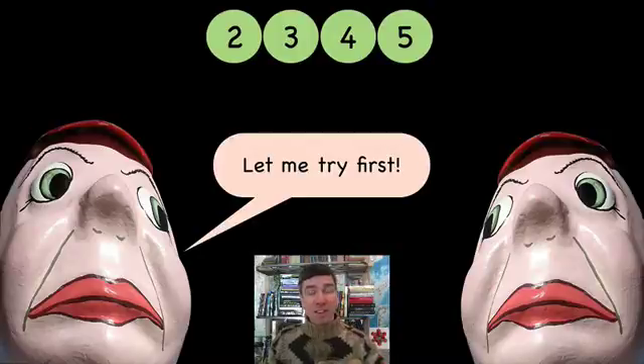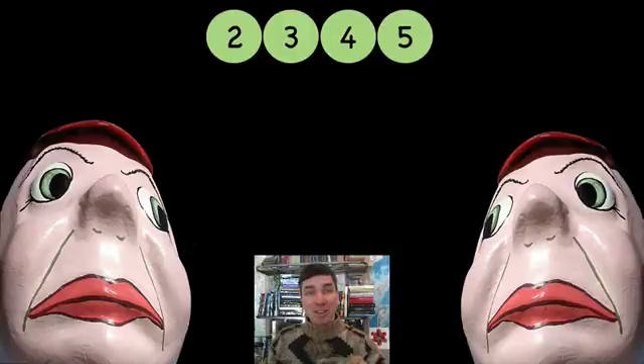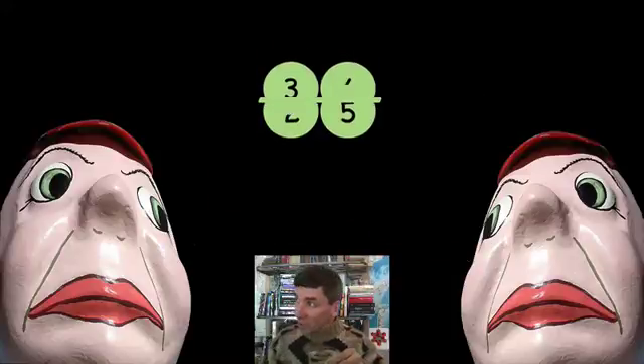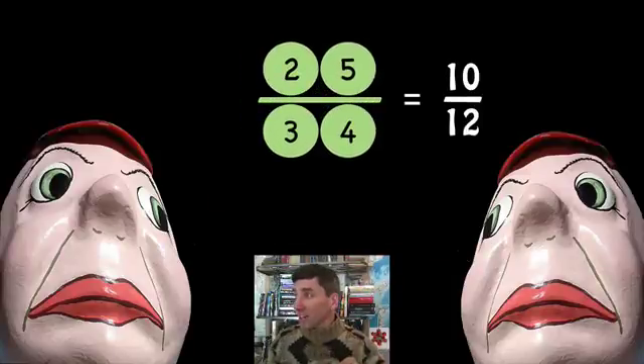Let's try 4, 2, 3, 4, and 5. Go ahead, Tweedledum, go ahead — can you do it? What do you think, Tweedledee? There's a problem, because it's 12 over 10 — the water's overflowed. So Tweedledum, you've made a mistake. What can we do? We can just swap them — that's right. So now we've got 10 twelfths, which is less than 1. So that's good.